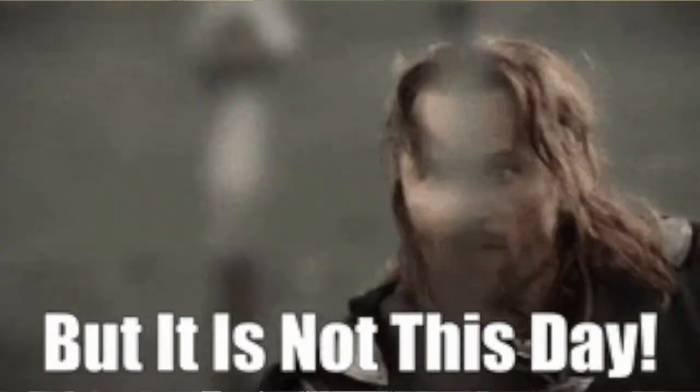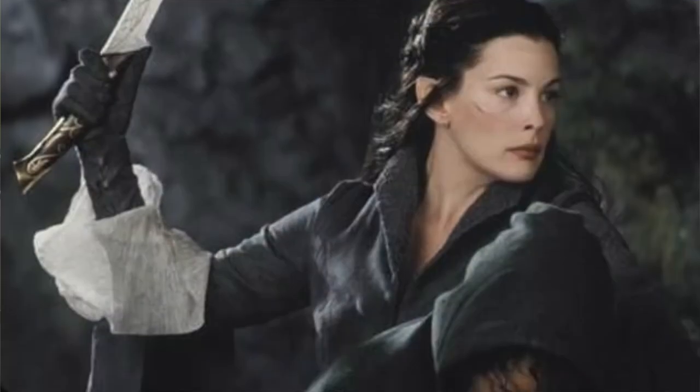Hi guys, I'm Eliza Wood, and eventually I'll come up with a better intro than this, but it is not this day. But enough about me. Let's talk about Arwen's coat.